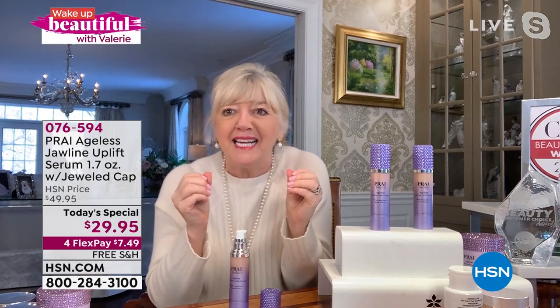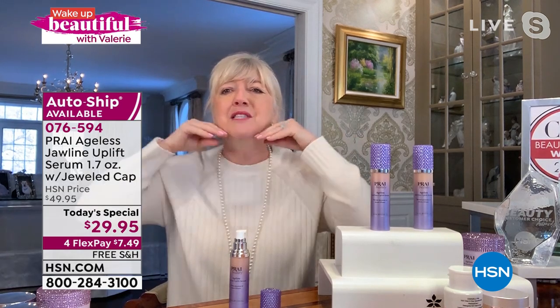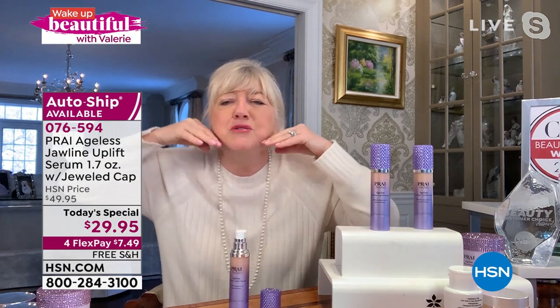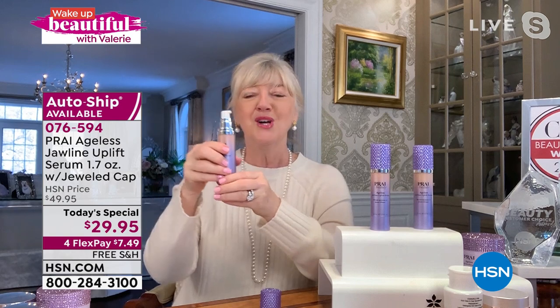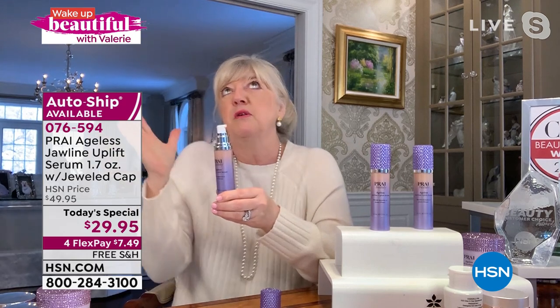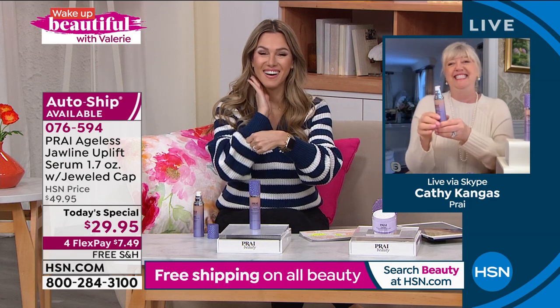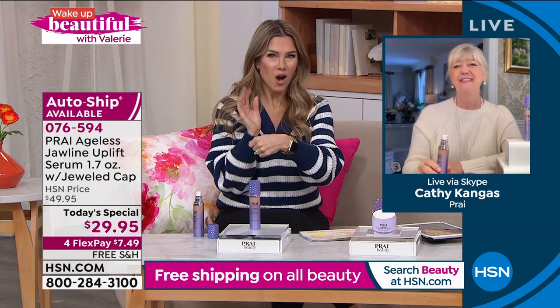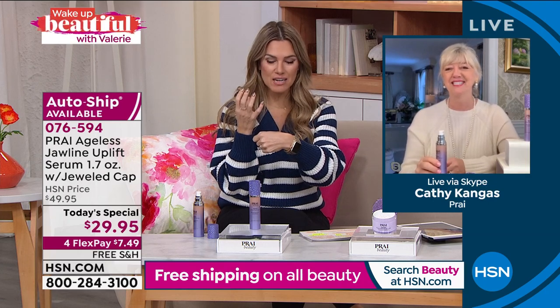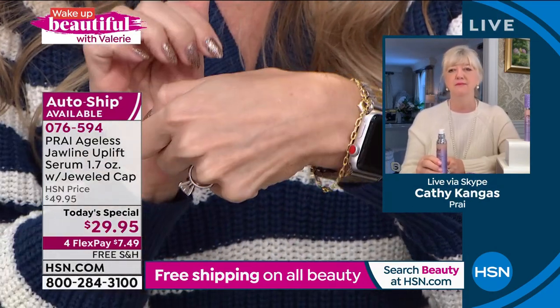This is something so new — we're known as the neck authority — and it's a real troubleshooting product that works in seven seconds. Looking at Debra's whole lower half of her face, neck, and jawline, it looks more uplifted. We'll show you Vonda as well, front on and from the side, because that's where we sometimes catch a glimpse and go 'oh I've got a big double chin look.' You pat it on and it's immediate — count to seven, one through seven — you feel it go whoosh.